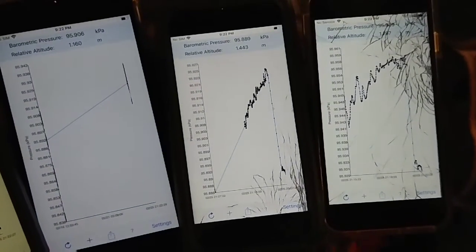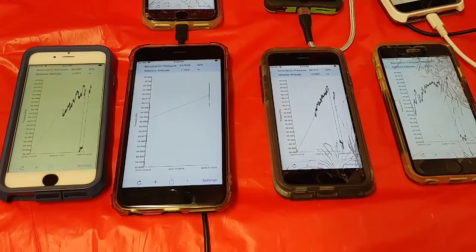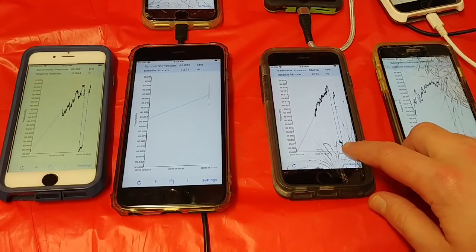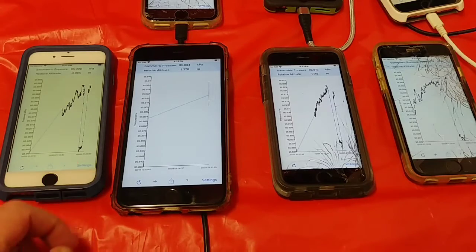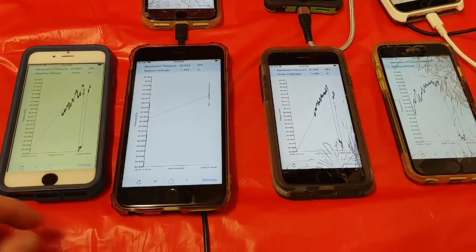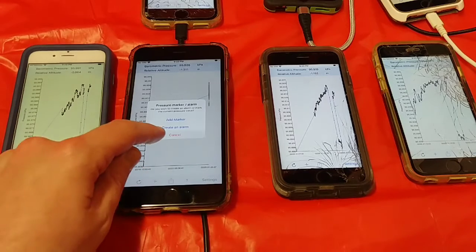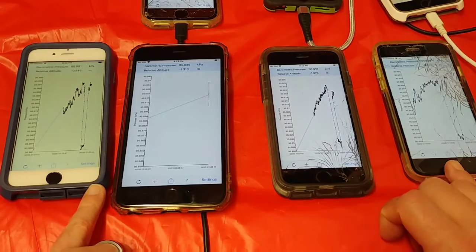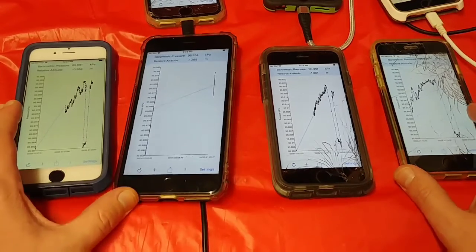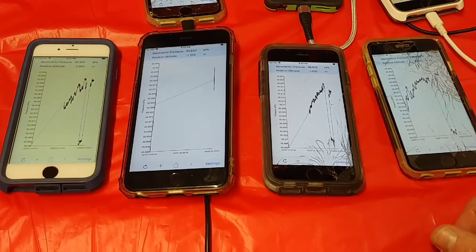I can't really say if they're all accurate, but they do agree with each other pretty much. It actually took a dip when I went upstairs, so they definitely work — they can definitely identify a big jump. Thanks for joining me folks, have a good one.